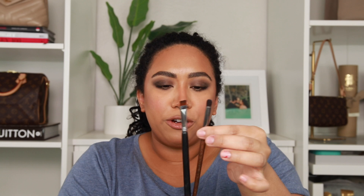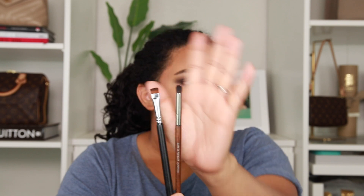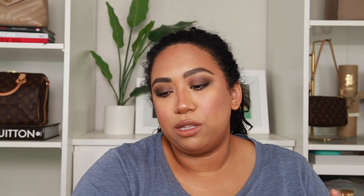I wanted to show really fast what I used on the lower lash line. I used these two brushes: the Sigma flat definer and the Makeup Forever 216 pencil brush. I used the flat definer with the darker shade just to stamp underneath the lower lash line, and then the pencil brush to blend it out — same two colors. I did that off camera. And then of course I did mascara, eyebrows, everything — all listed below.